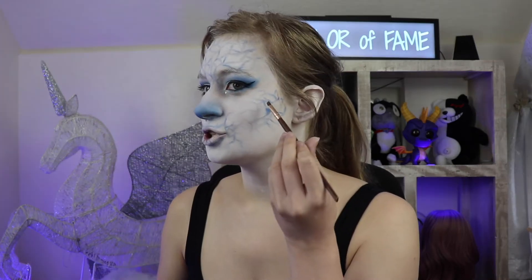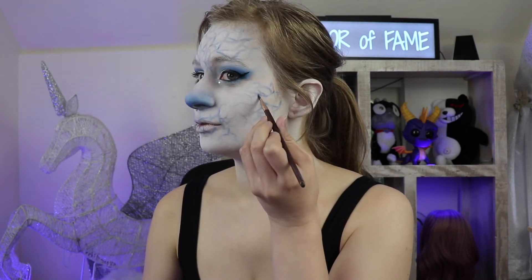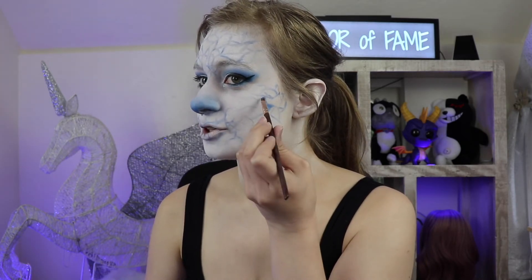Going back to the cracks, I'm gonna be doing the shading with two blue colors — starting off with the same blue that we've been covering our whole face with, and then a darker blue. Whatever you have will do. You're gonna be shading into the cracks so they have more depth, kind of making the cracks look like they're on top of each other.